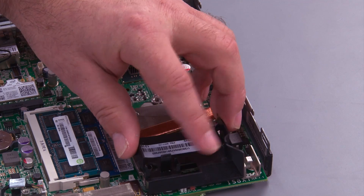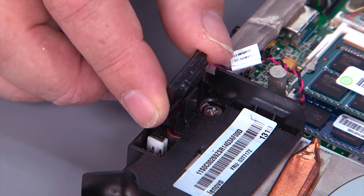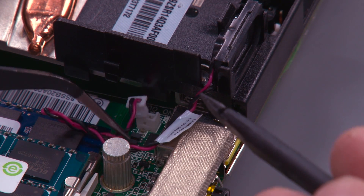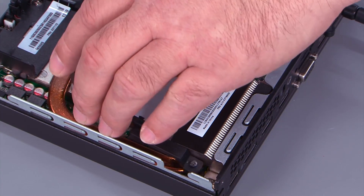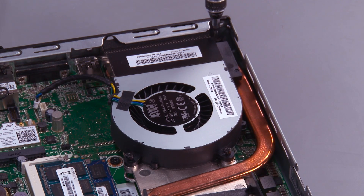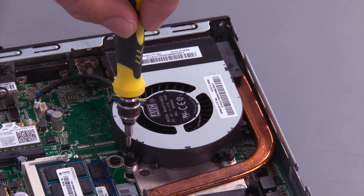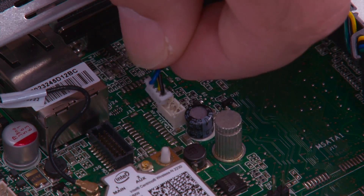Place the clip over the heat sink, squeeze slightly and press it down into place. Place the speaker in position on the system and press down until the clip locks it in place. Connect the cable to the system board. Place the fan into the system using the screw holes for alignment, then tighten the three screws.